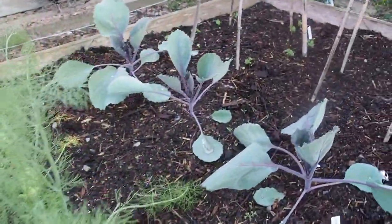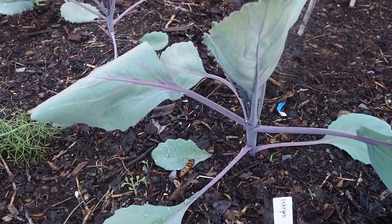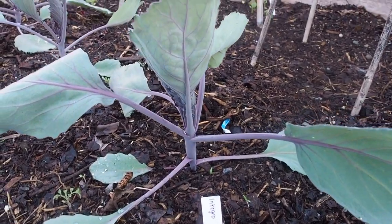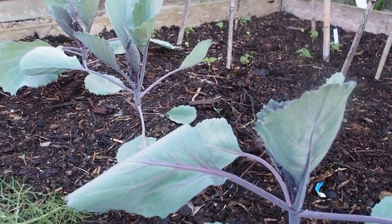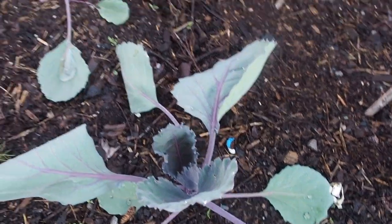I've got some red cabbage in here. This is another hybrid — Integro — and I got these seeds from a friend online. It looks like it's just starting to maybe get a head here pretty soon.